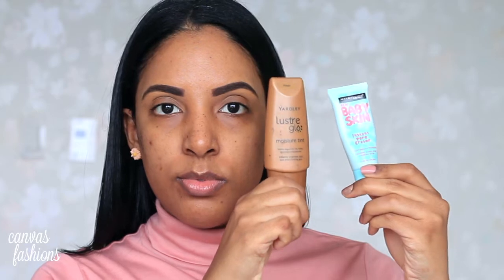Next up we're going to prime our face and add a bit of a glow. I'm using the Maybelline Baby Skin primer and then the Yardley Luster Glow drops. This is just going to create a bit of a glow underneath my foundation so my face looks glowy and gives that natural glow underneath.